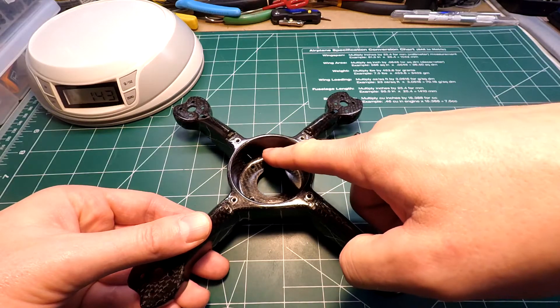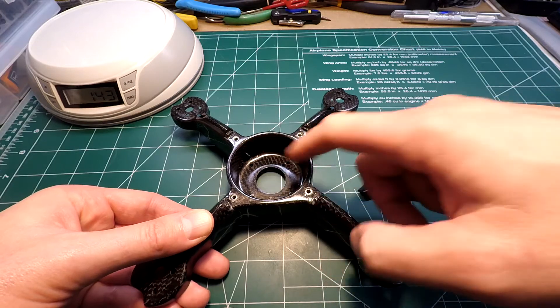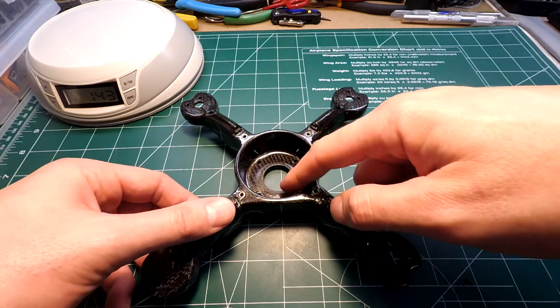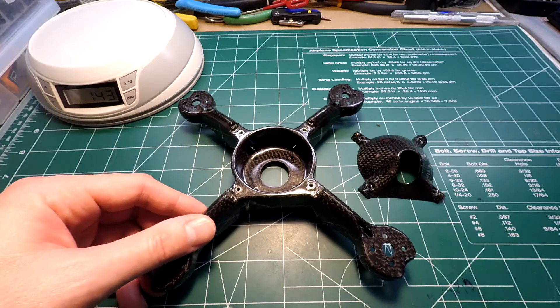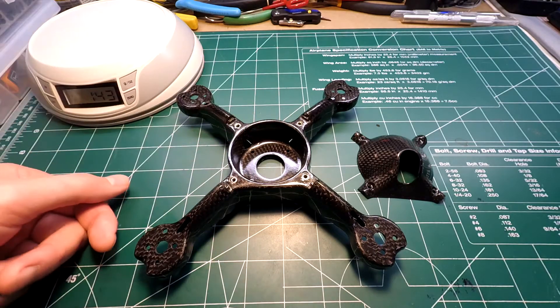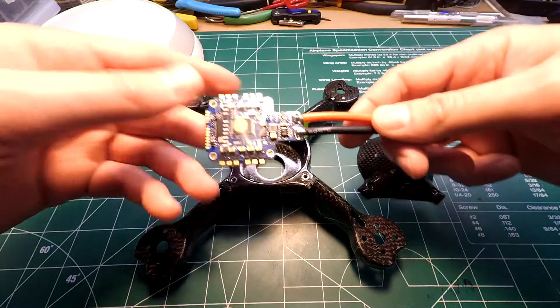So that's going to be one problem. What I'm going to have to do is dremel a hole out the back here just to be able to have some sort of access so I could update it, because like I said, once it's locked down in here and the wires come through the arms and are soldered on, there's no way you're going to be able to get to it. I'm just going to dremel a hole out the back.